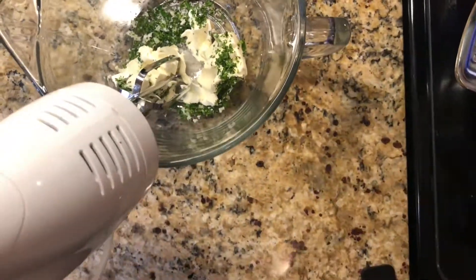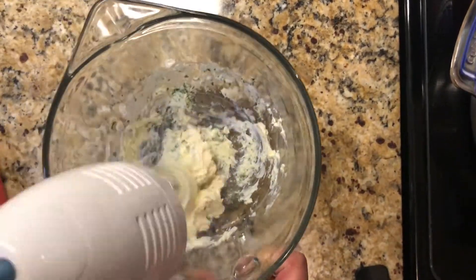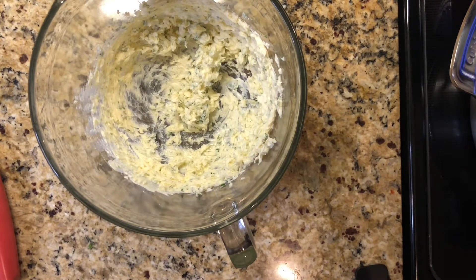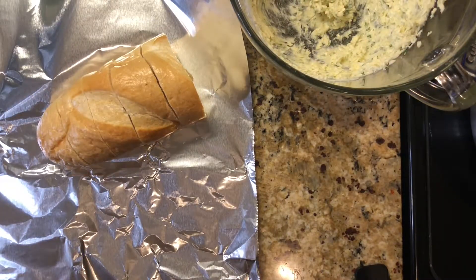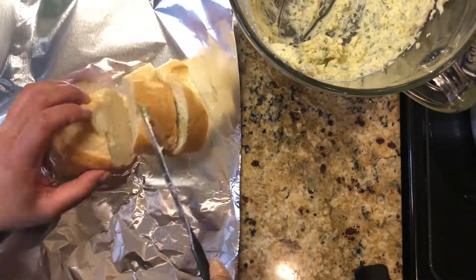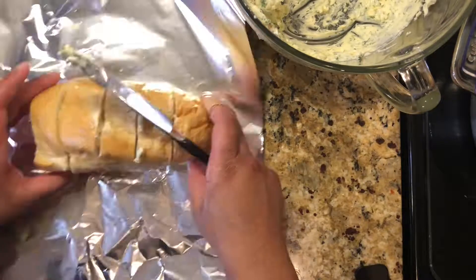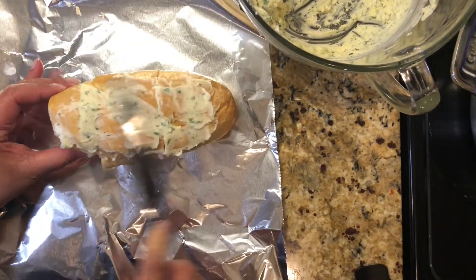You can use a hand mixer or a stand mixer with the paddle or whisk attachment. Now that butter is ready to be smeared in between each of the slits you made on your French loaf. Make sure you get nice even coverage in between each piece, and then slather about a tablespoon on top of the loaf. Cover it with foil and put it in the oven.